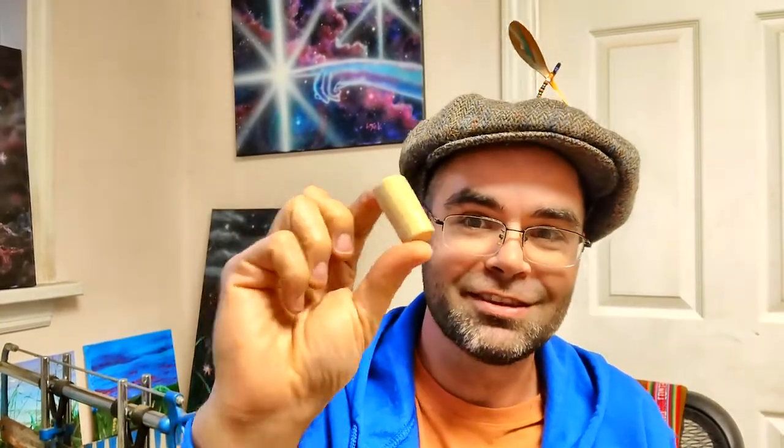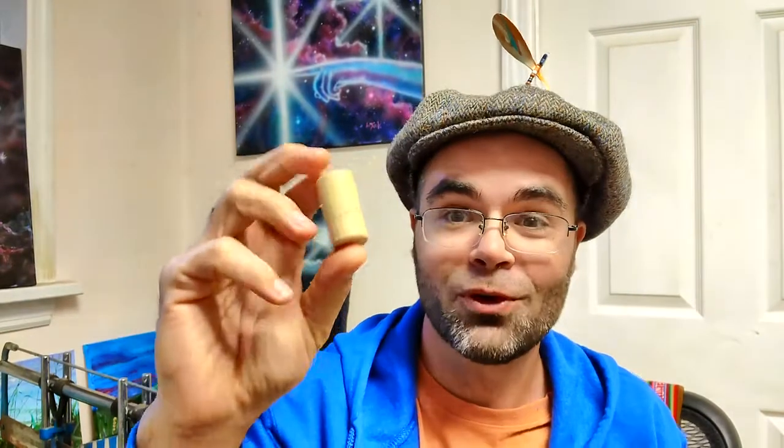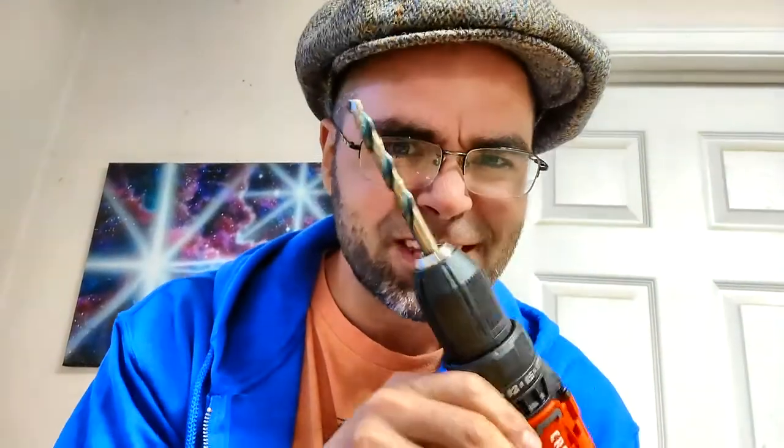Okay, so to start, what I'm going to do is take this cork that I got out of a wine bottle and stick that in here. Now I'm going to use this drill to put a hole in it. You should not do this at home without adult supervision. Understood?